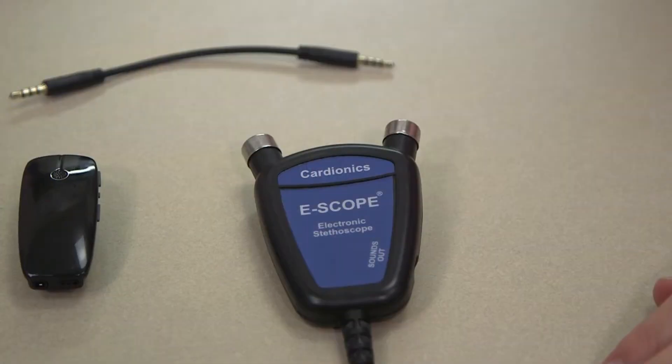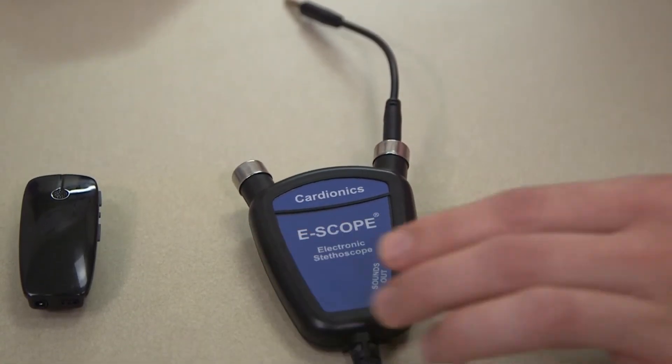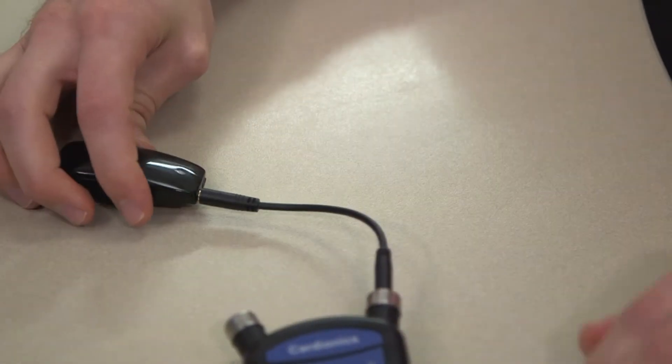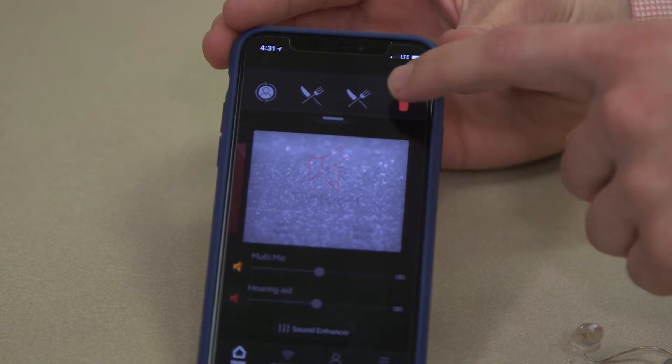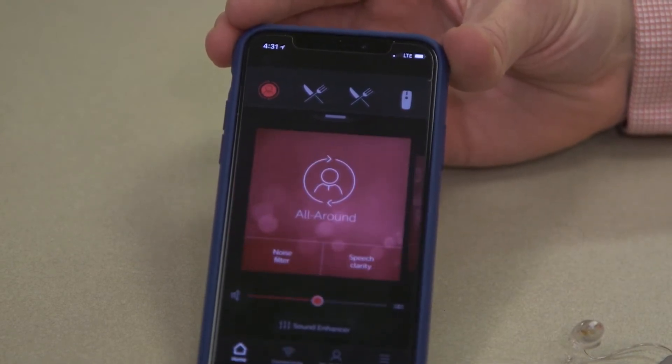This is really helpful for medical professionals who need to be able to listen to heartbeats throughout their everyday life. The way that we get it connected is using this audio-to-audio cord from the Bluetooth stethoscope to the multi-mic, then having the hearing aids or the phone switch into that multi-mic mode. There are a few ways to have that set up.